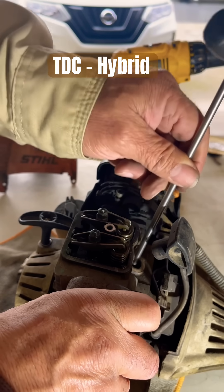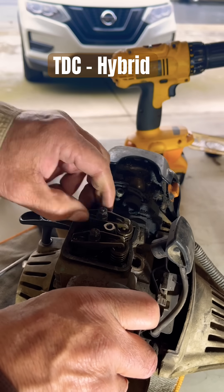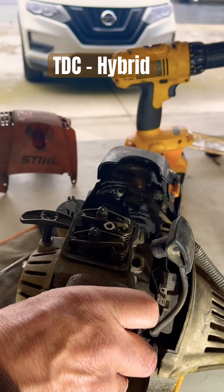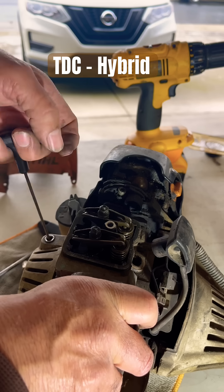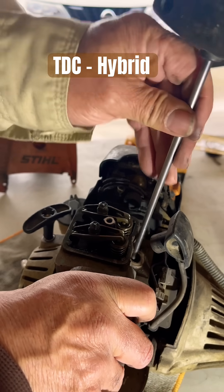I want to look at the top of that piston. I'm going to tie the spark plug hole right now, pitching it to top dead center. Right now your valves are super tight — there's your exhaust and intake — and this should be your compression stroke.